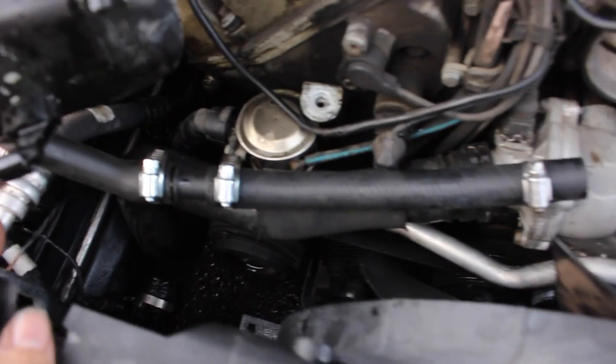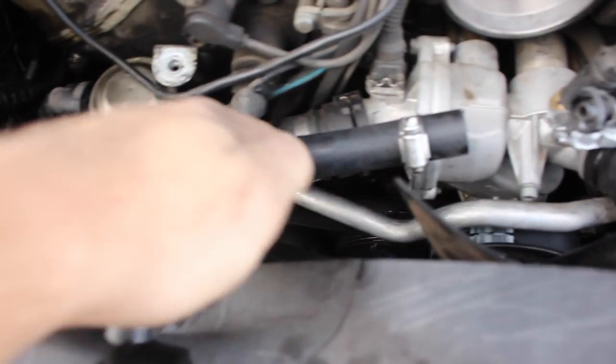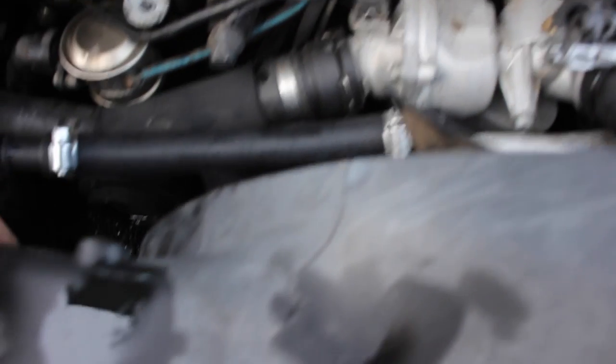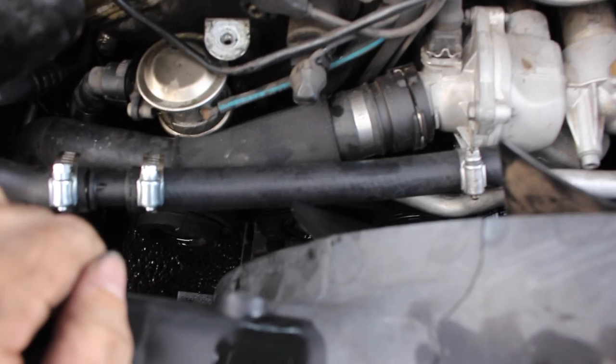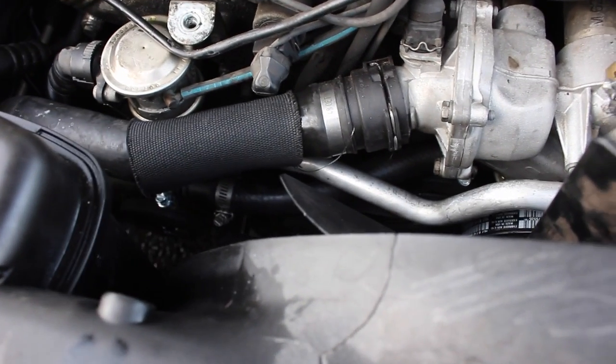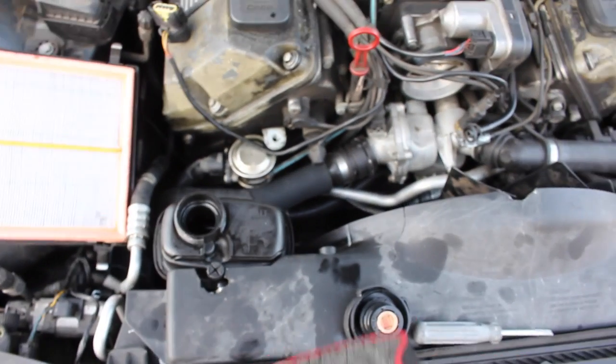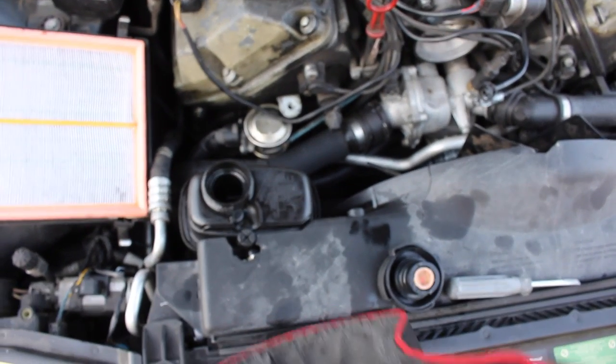So after a bit of swearing, this is what I came up with — using the original bit of line, this connector, and a bunch of hose clamps going through there. That should connect to the water pump down there. I'm gonna put it together and see if it doesn't leak. We've cobbled together some hoses and some hose clamps, and it appears to be intact. Now we're gonna attempt to fill it with coolant and see if it doesn't blow up.